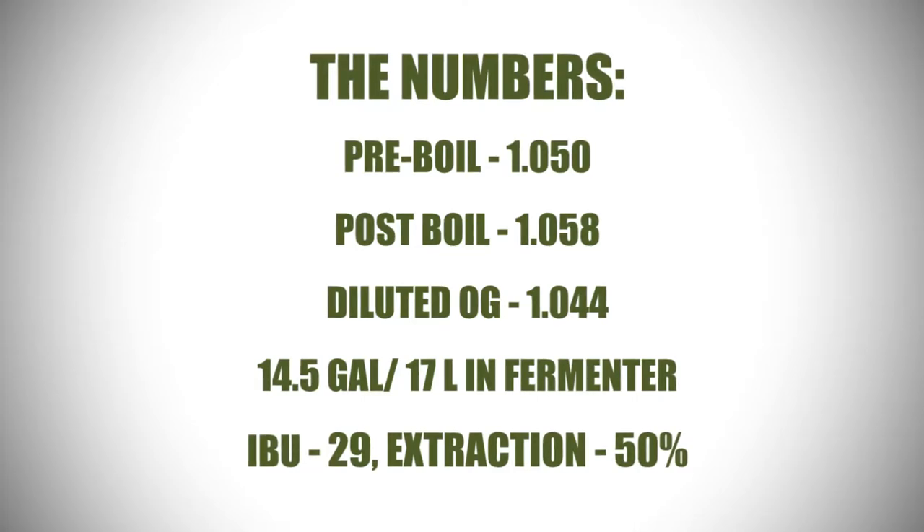We're using a dried yeast — specifically a Safale US-05. This is a clean ale yeast and it's perfect for an APA. Dried yeasts are going to work better in a low-oxygen wort.